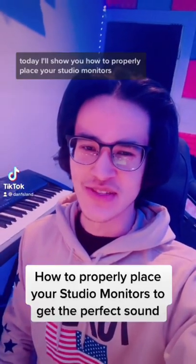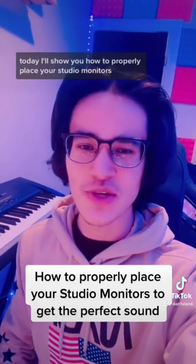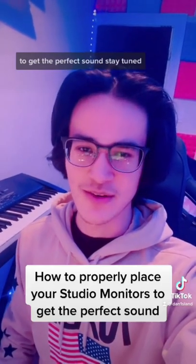Hey music producers! Today I'll show you how to properly place your studio monitors to get the perfect sound. Stay tuned!